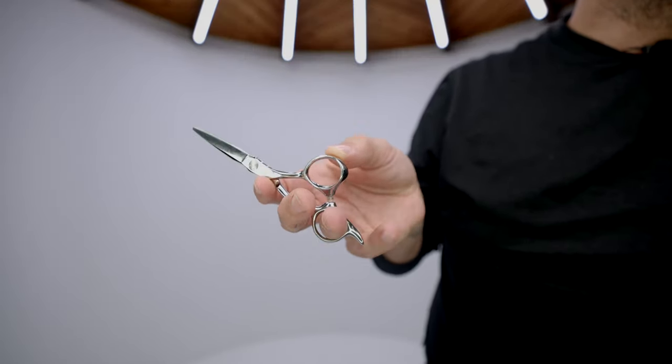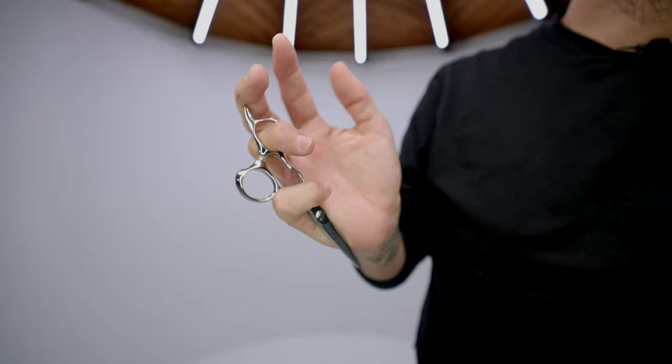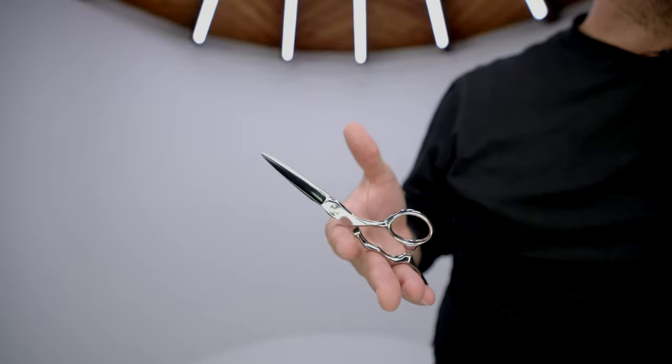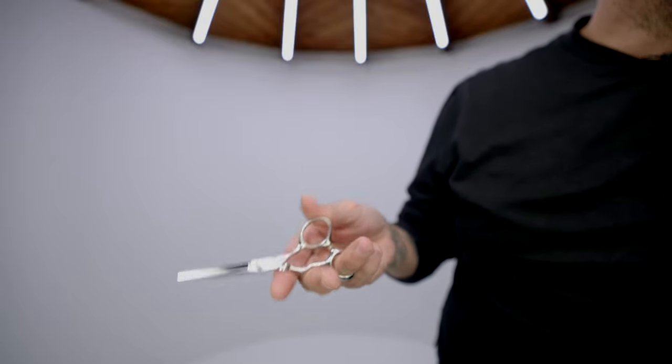Next, learn to palm the scissor. Palming can mean different things — it could be resting it in your palm, or tossing it back. Move your pinky out of the way to free up the tang or finger rest, then toss the scissor back into your hand and grip it with your pinky. That frees up three fingers. Alternatively, palm it the regular way — just place it into your hand — and you still have three fingers to work with.